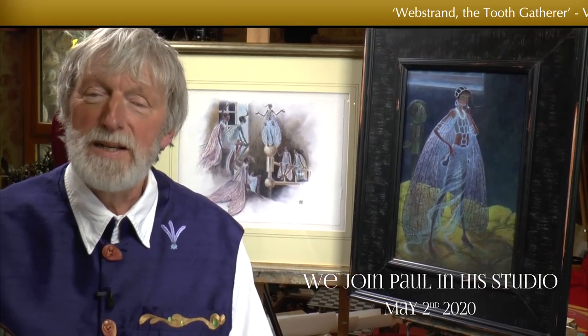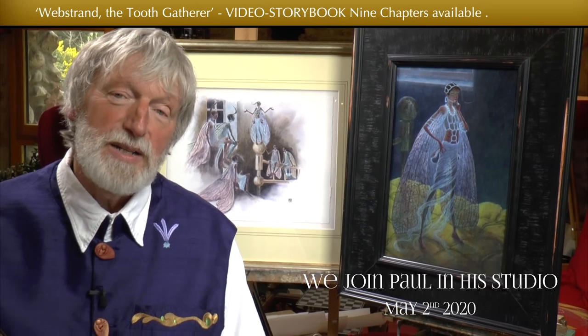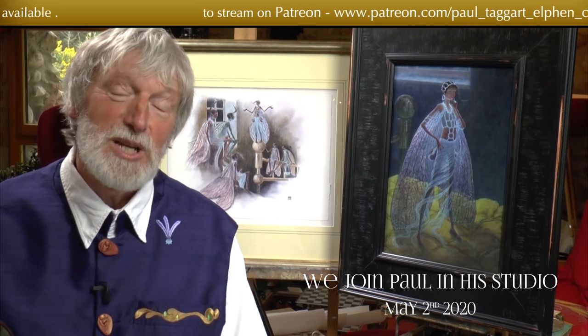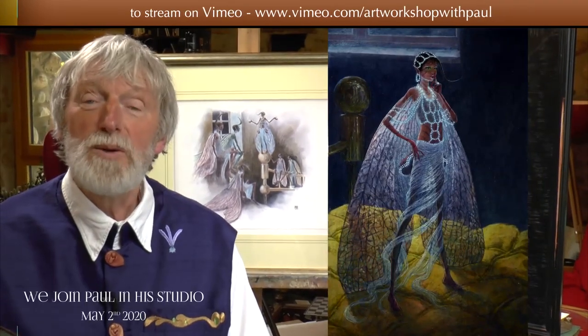I would love to introduce you to my oil painting portrait of Webstrand the Toothgatherer. Webstrand is first seen in Fizz's bedroom. Fizz is the Earthling child who has just lost a tooth, and Webstrand, for her own reasons, has come along to collect it. She's seen for the first time in the moonlight at the bottom of Fizz's bed, and I wanted to capture the moment when she leaps up onto the bottom of Fizz's bed. She really wanted to have a chat with Fizz, and not just collect the tooth.